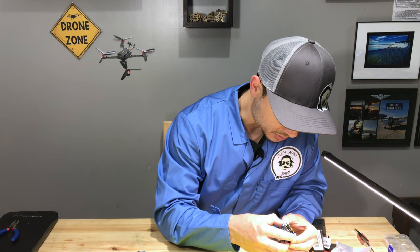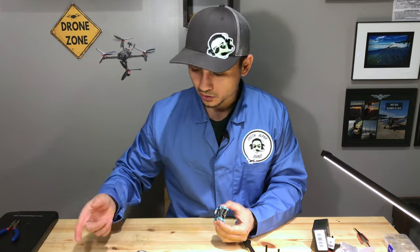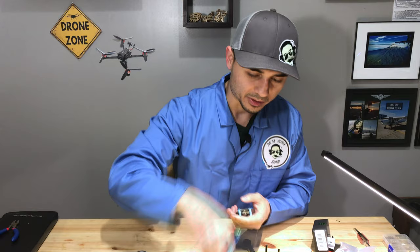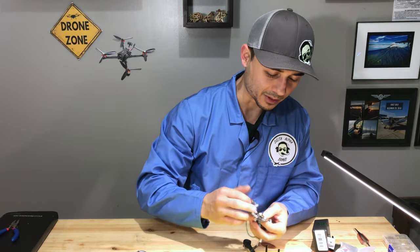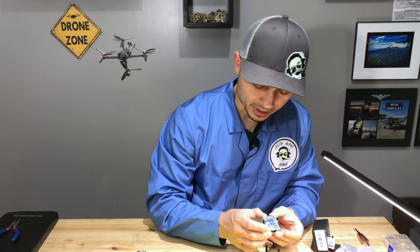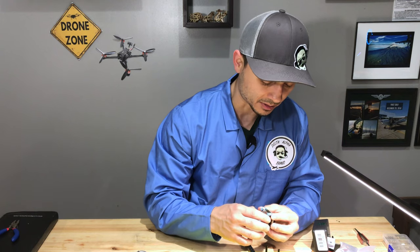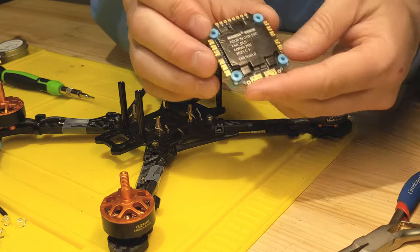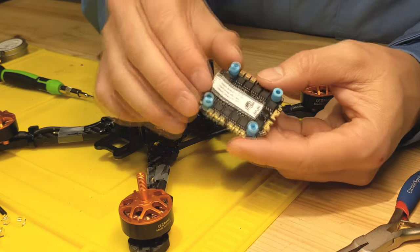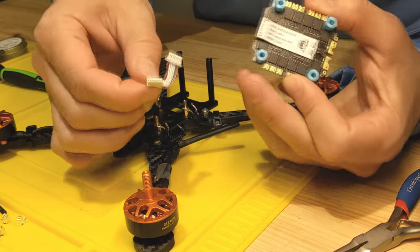The ESC is already connected to the flight controller — I need to take those apart so I can solder on the motors and battery cable. The existing flight controller that came with the Tyro 119 had nothing wrong with it — I do like it and will miss it since it has a nice SD card slot. But I might as well use the full Mamba stack since everything will be perfectly compatible, and it still has onboard flash memory for the black box.